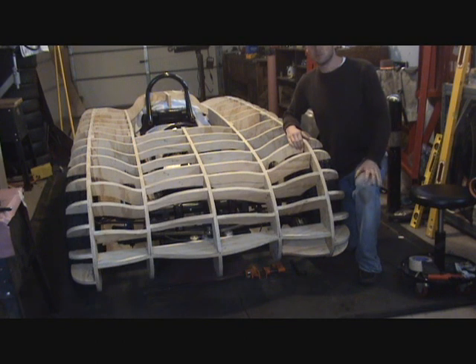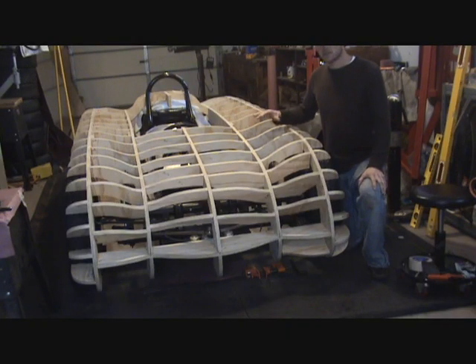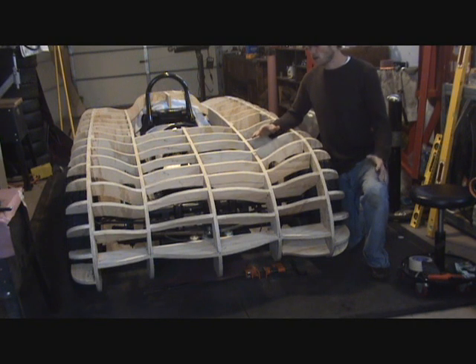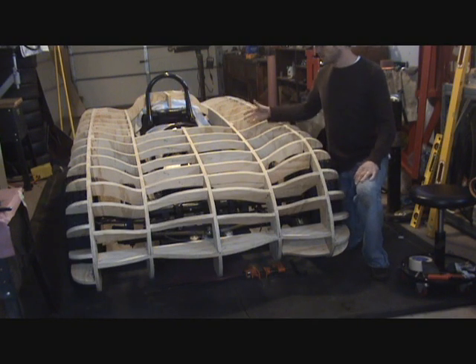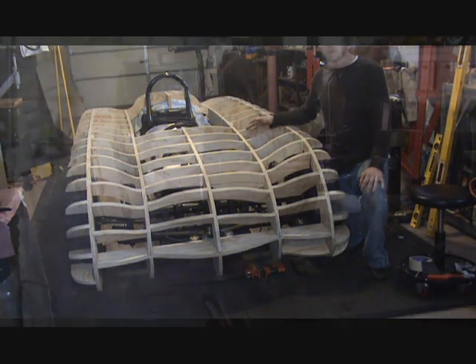The first step I took in building the Buck was to make sure the car has the right tire size that you want to run with your final product. After I got the right tire size, it's important to make sure that your car is leveled and you know your exact dimensions from ground height, your floor pans, etc. So the next thing I did was build my floor pans.